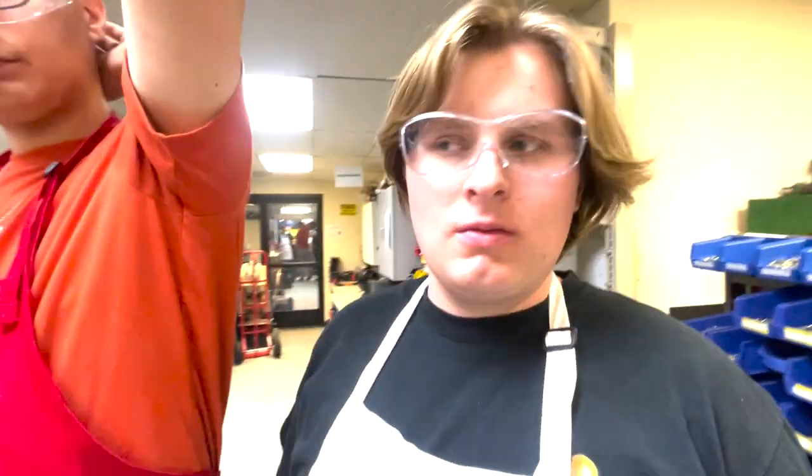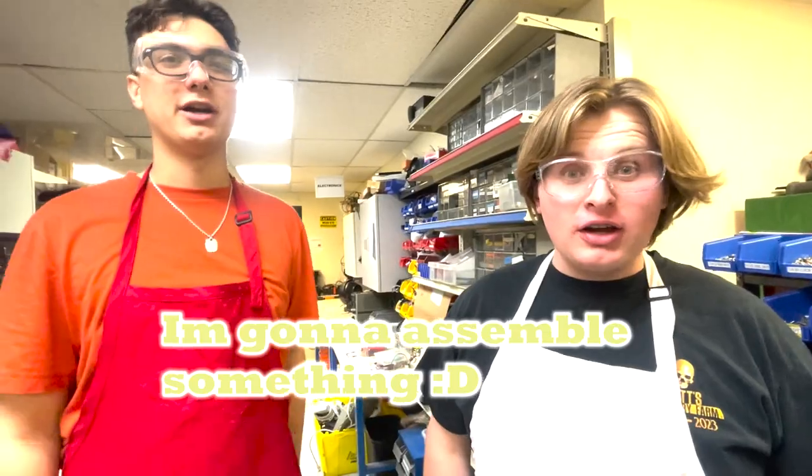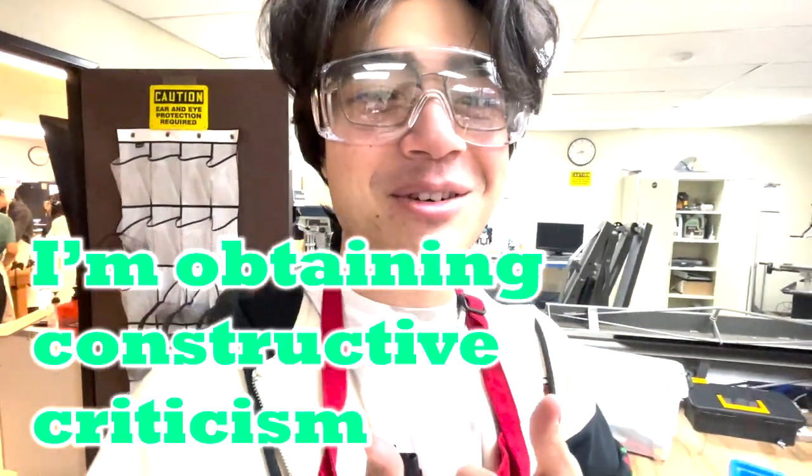Hey, what are you working on? I have no idea. I'm gonna sample something. What are you doing JP? I'm obtaining constructive criticism.